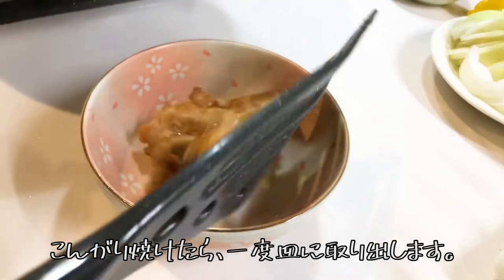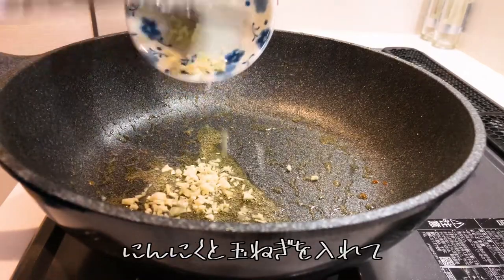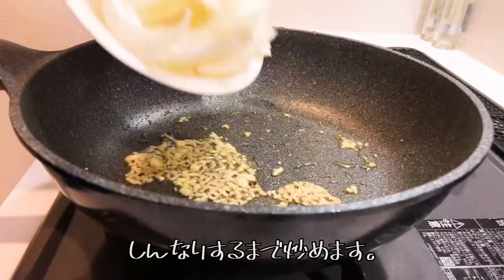Take the chicken out onto a dish. With the chicken fat left in the frying pan, sauté the garlic and onion until wilted.